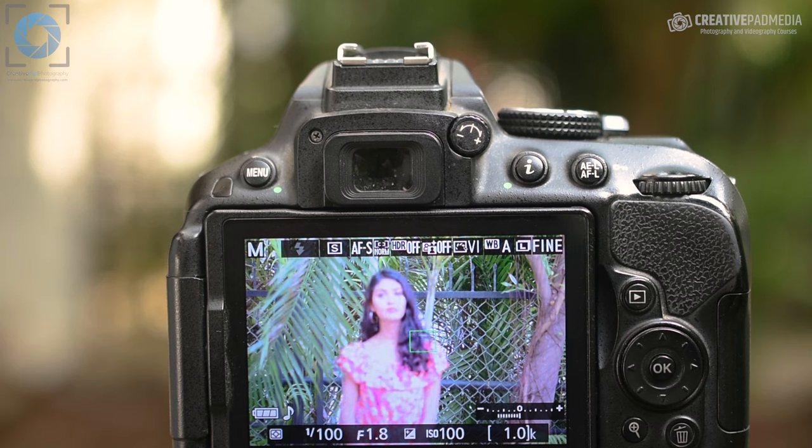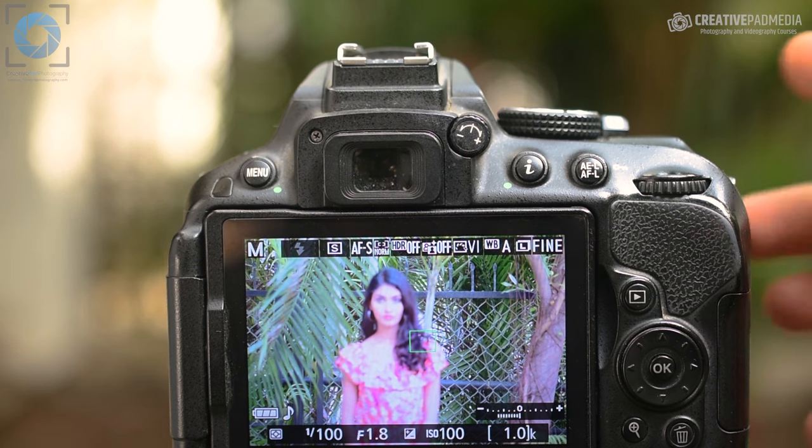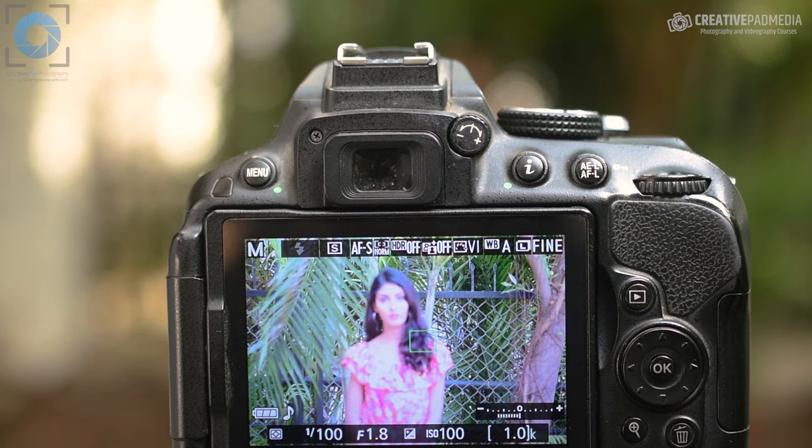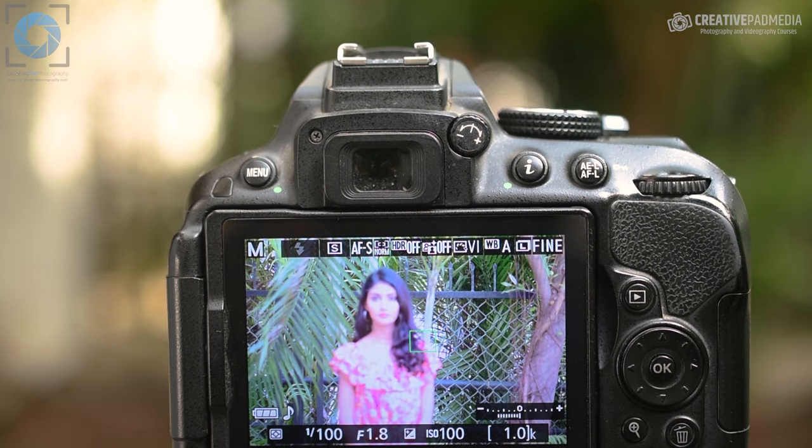As far as the settings go, I'm using a shutter speed of 1/100 here to counter the camera shake. We've already seen in the last video how the reciprocal rule works. Since I'm using the 85mm f1.8 lens, the shutter speed should at least be 1/85. So I'm using 1/100 just to be very sure, and since I'm shooting in ample light, I really don't need to make the shutter speed slower here.